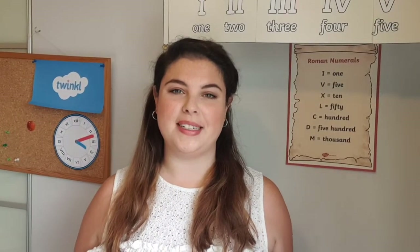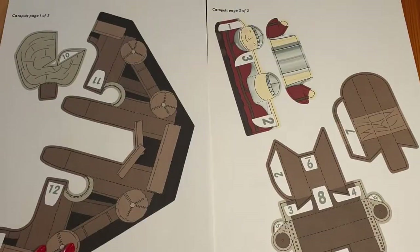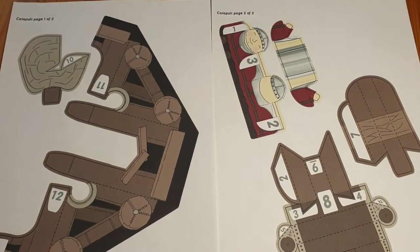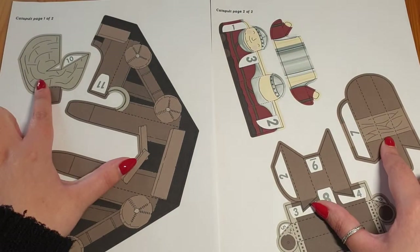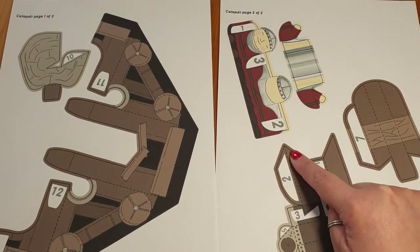Hi, I'm Holly from Twinkle and today I'm going to show you how to make this catapult paper toy. The catapult paper toy comes with five sections, four of which become the catapult. Simply print it out and cut along the black lines.